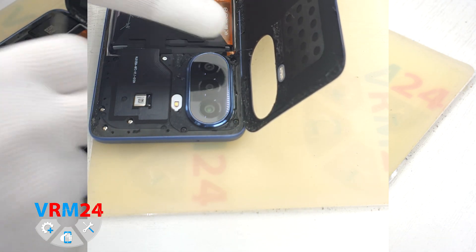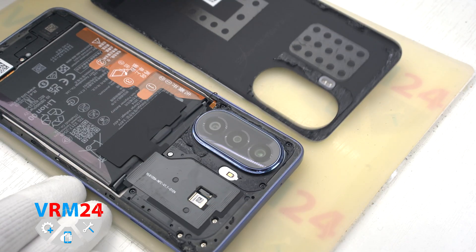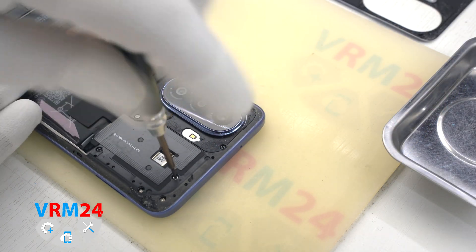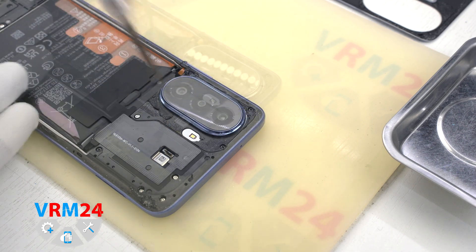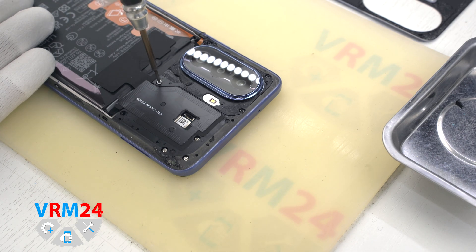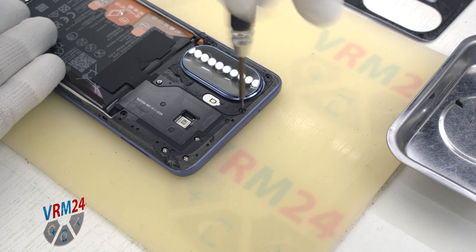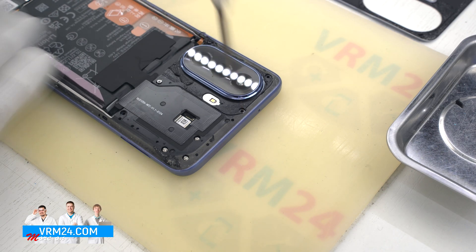On the cover we have only the gasket. After that we need to unscrew the screws at the bottom. We use a 1.5mm screwdriver, or hash 3-0. In our case the screws were different in color and size, and they were quite poorly magnetic, so we can additionally use tweezers to remove them.